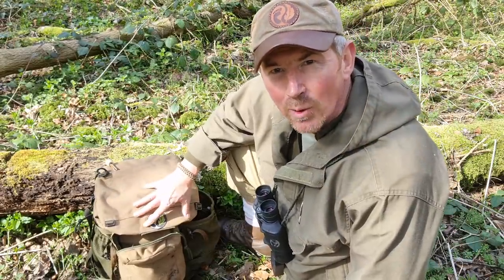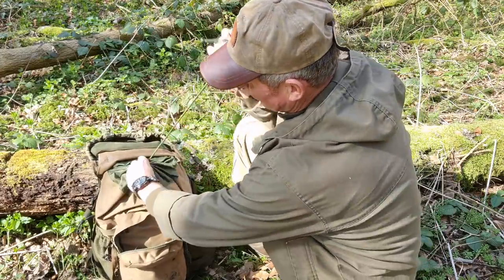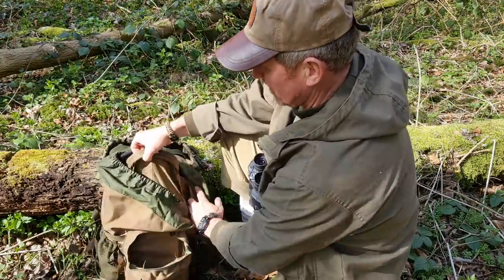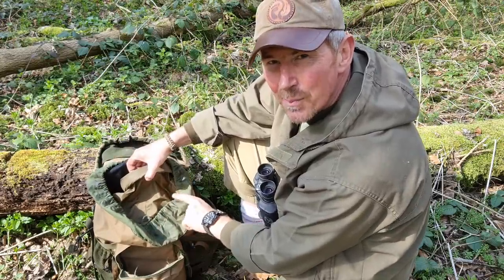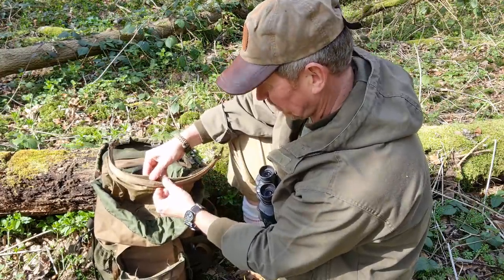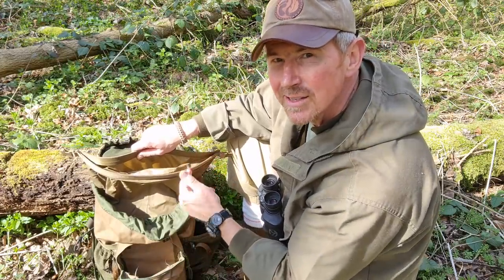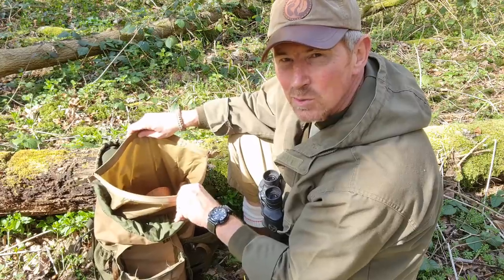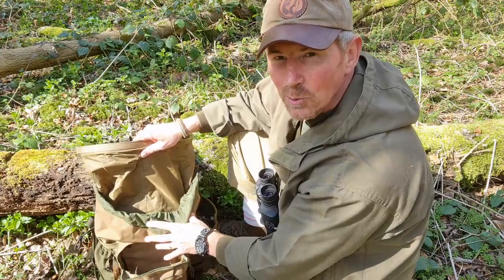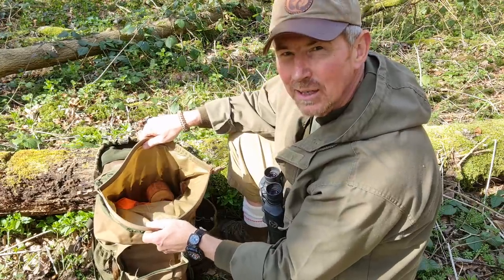Going into the main body of the pack, in here there's all items that I want to keep dry. Everything is stashed inside a dry bag. I've got a purpose-built dry bag — it's an army surplus job. In the past I've used polythene liners, rubble sacks, all sorts of stuff. But as long as something is there to make a nice waterproof barrier around the kit inside — because it doesn't matter how good a ruck says it is waterproof-wise, it's always going to let a bit of water in — something like this is a good option to have.